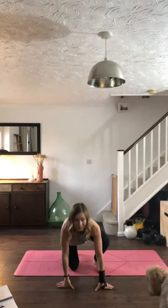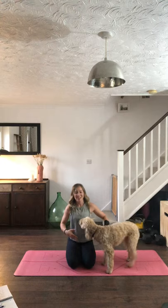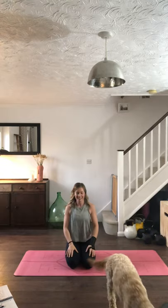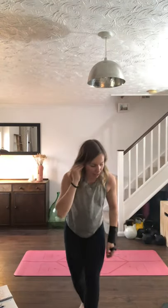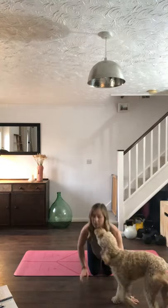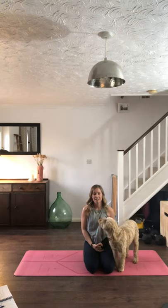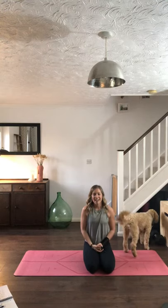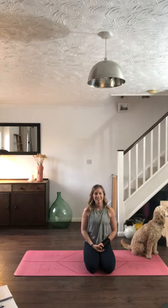Coming to kneel on your mat, knees are together. If this is uncomfortable you can sit on your bottom, that's okay. Take the hands onto the knees, close the eyes, relax the shoulders, and we'll just take three releasing breaths — inhale through the nose, exhale out of the mouth.